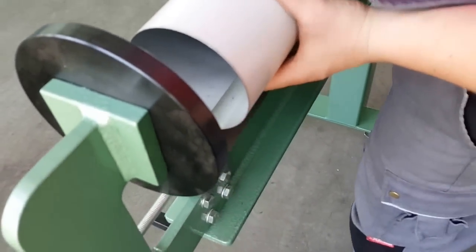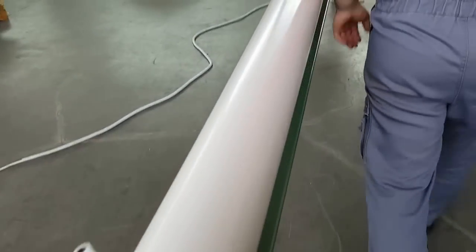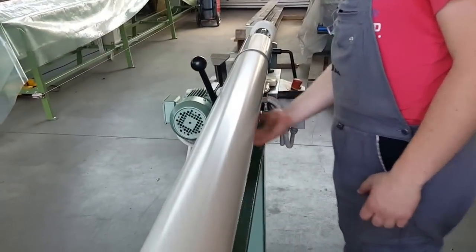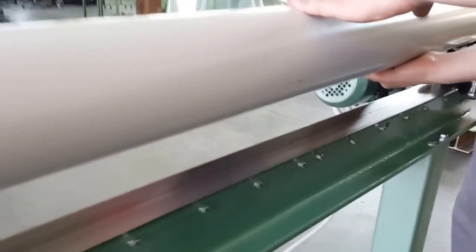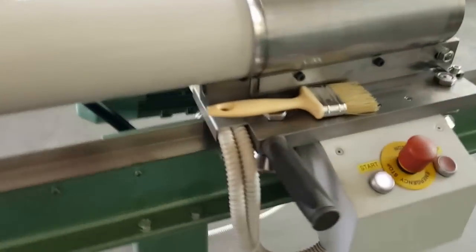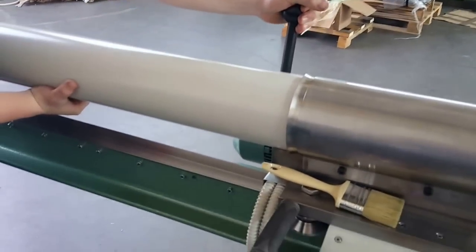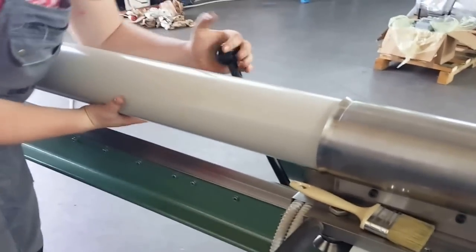Now we can see: this is okay, this is not okay, and this is not okay — it must be like this. Now we start. When we insert the pipe, we have to hold with our hand underneath to help form it, and we have to oil the pipe well.